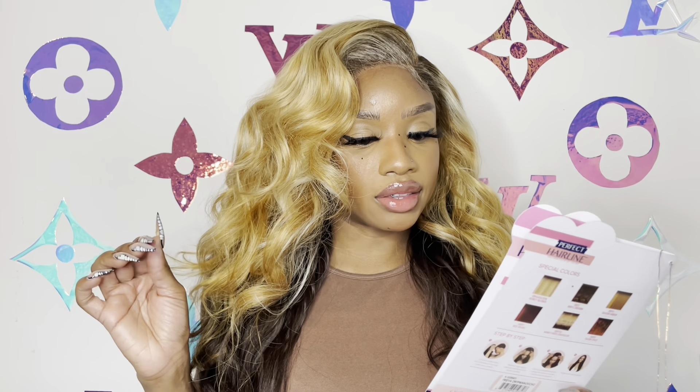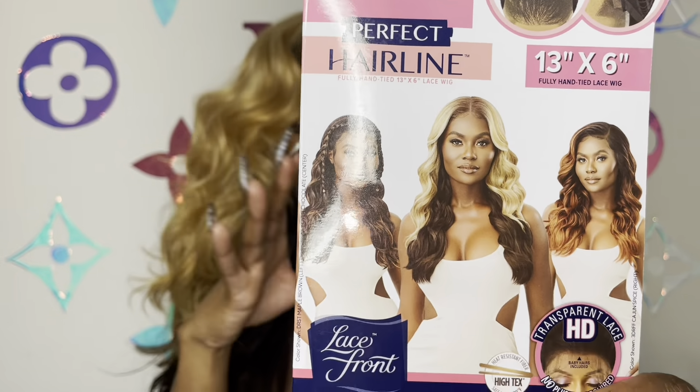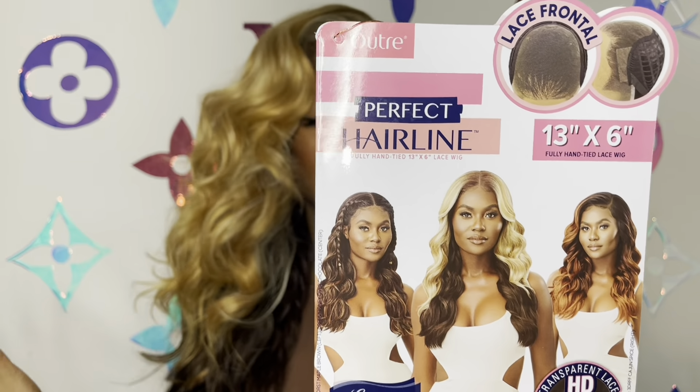This wig is from the Outre Perfect Hairline collection. It is in the style Freya and I have her in the color DR FF6 slash Honey Over Chocolate. Now I'm not gonna hold you — when I first took this wig out the pack and I saw the color, I was like, I'm sending this wig back. Like there's no way this is the same color that is on the stock card.